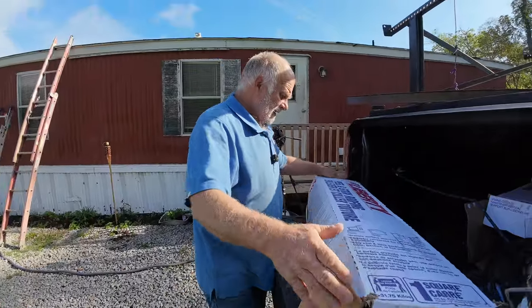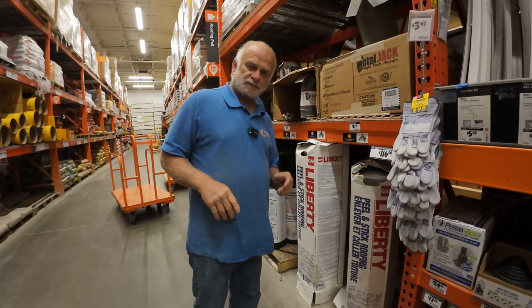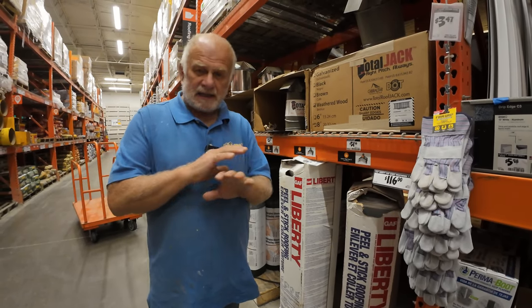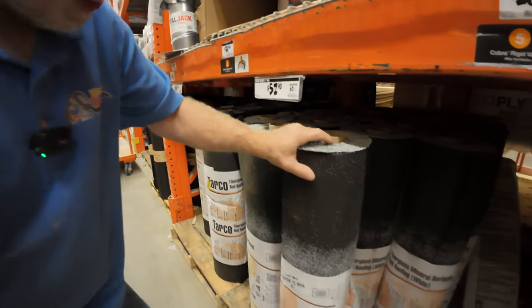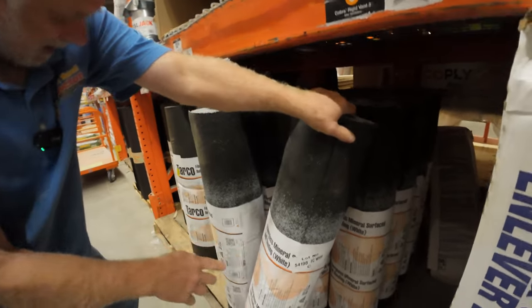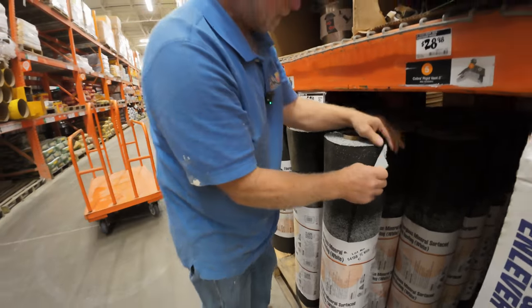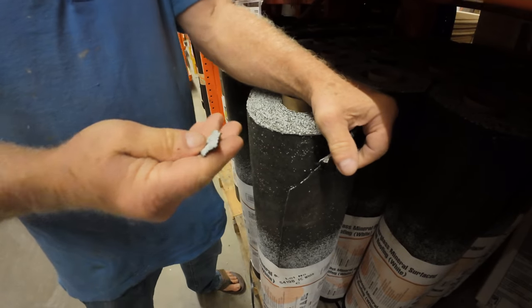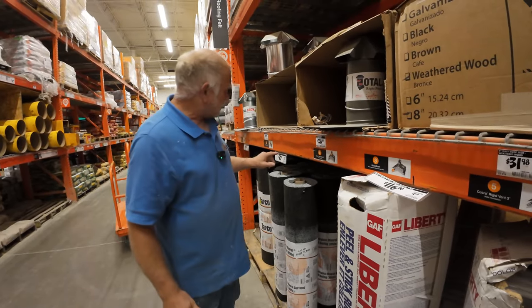I went to Home Depot and here's my clip from there - what you should do and not do. If you have a trailer home that's leaking or you need to replace the roof, don't get deceived by this - the fiberglass mineral roll roofing. When it says roll roofing, look here, that's what it is - it's paper. You cannot put paper on your roof and think it's going to last. Maybe three or four years and you're done. They sell it for 52 dollars.